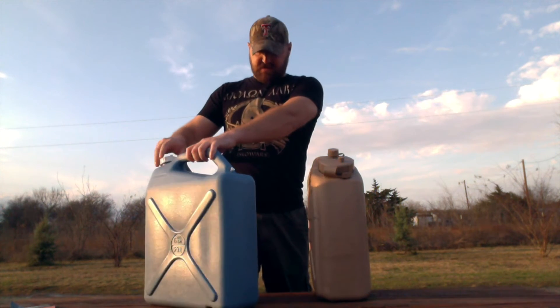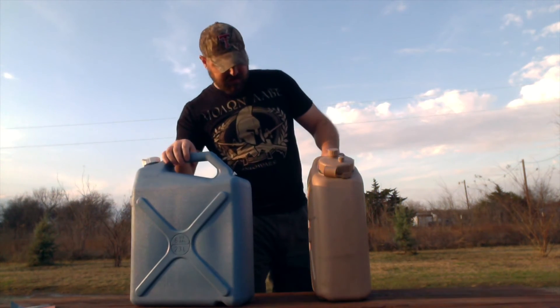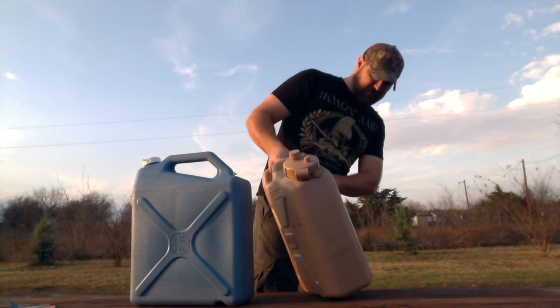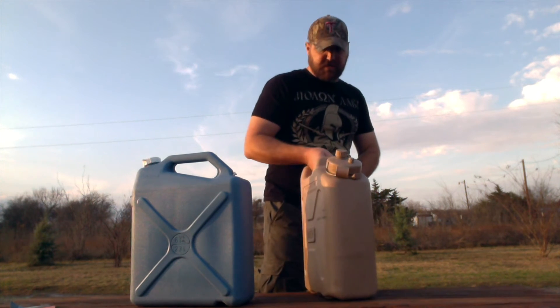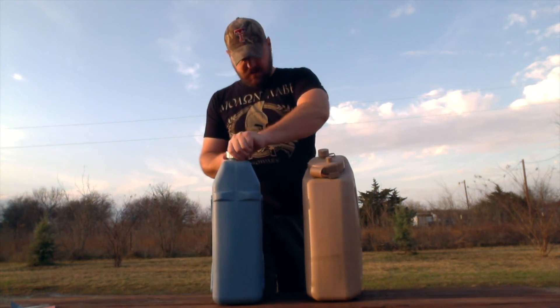This Reliance says six gallons, and I think the LCI might only be five — I cannot remember for sure so I'll have to look it up in a minute and let you all know.